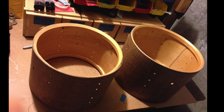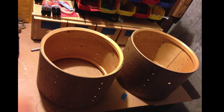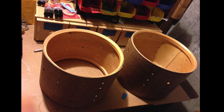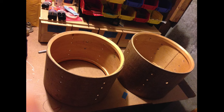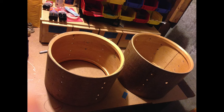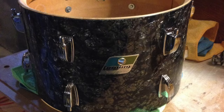Whoever was doing edges in the Ludwig factory the day it was made did not cut the shell all the way around, leaving a bump in the edge. As a result, I sent both toms out to Precision Drum Company to correct the edges. Here's a picture of the 12-inch tom after the edges were corrected.